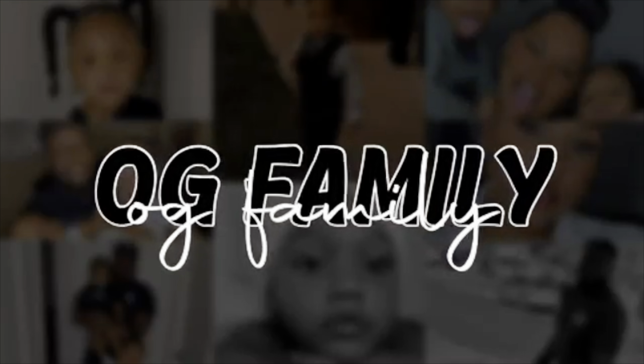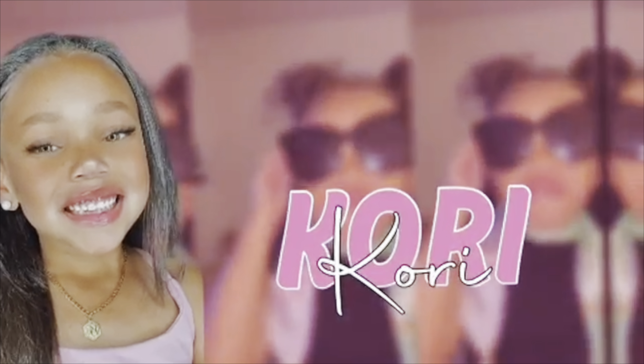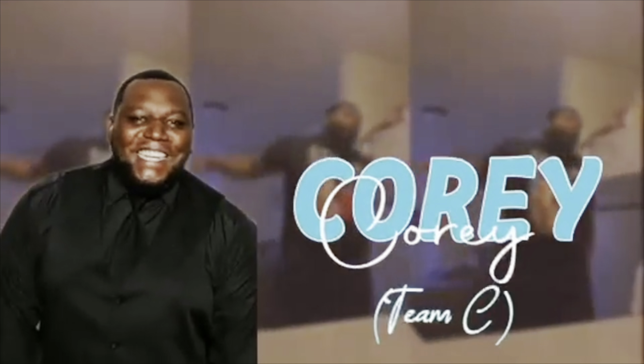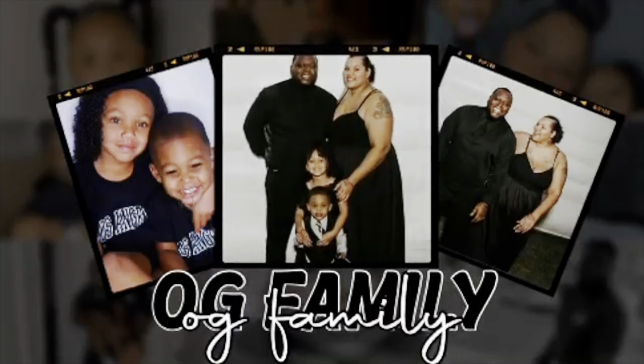We the OG family! What's up OG family? It's your girl Kristen and it's your boy Kool, and we the OG family. If you're new to the channel, go ahead and hit that subscribe button. If you're not new, hey boo, welcome back.